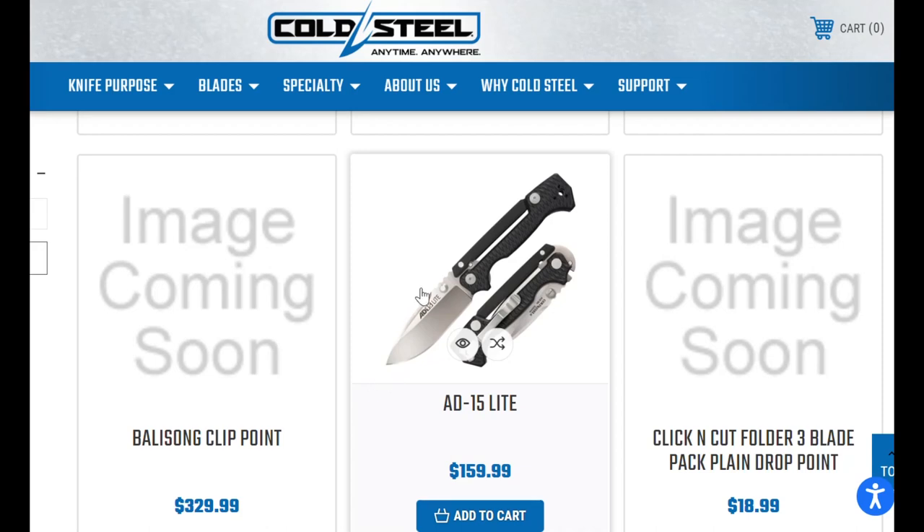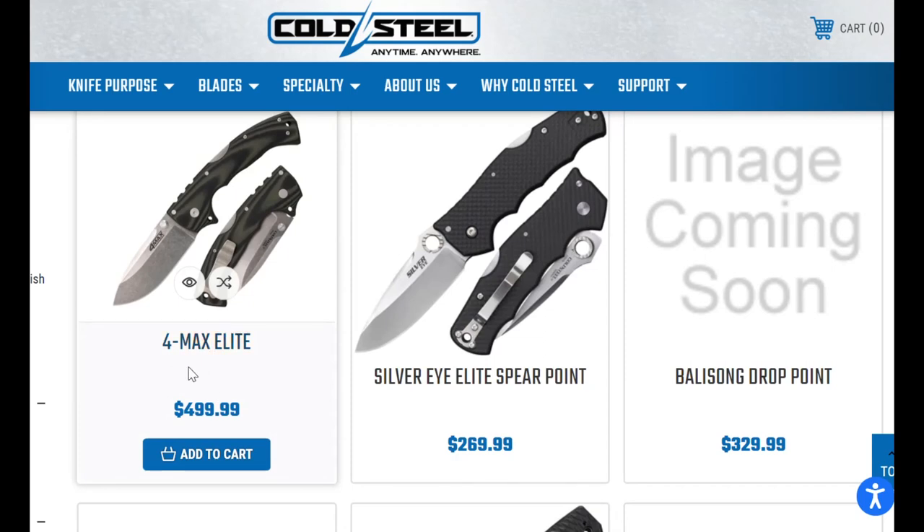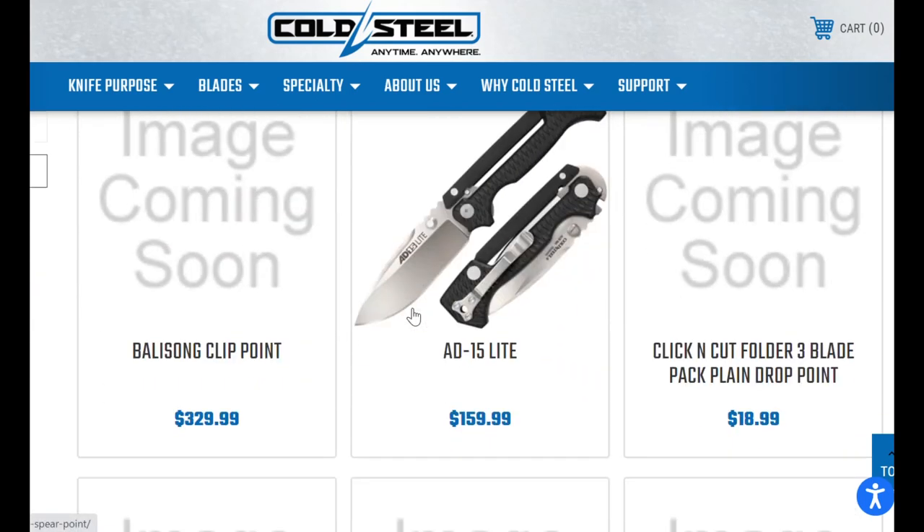This is the one I was really disappointed about — I wanted to get my hands on that pretty quick, but it doesn't look like that's gonna happen.